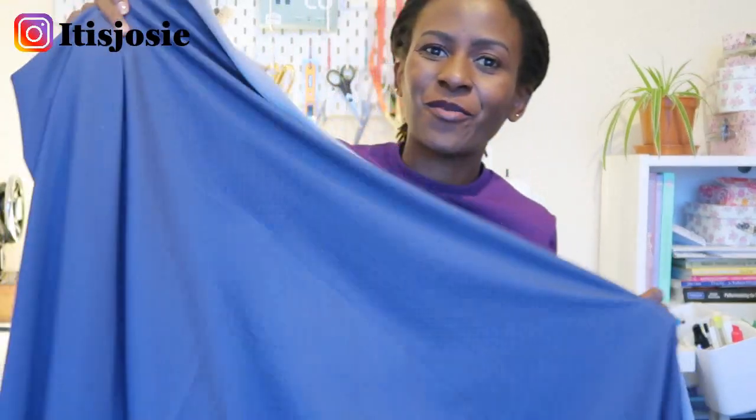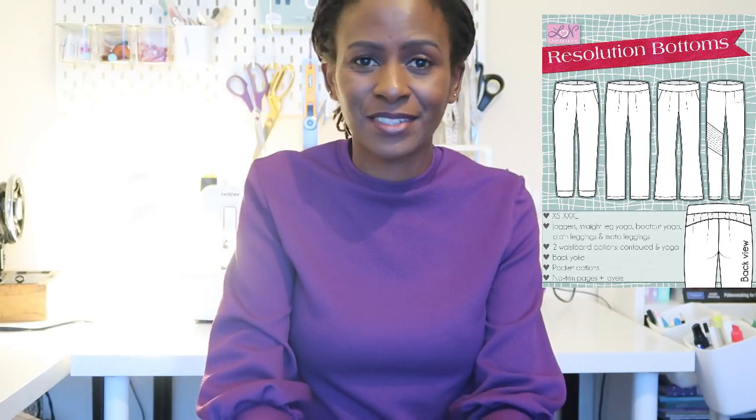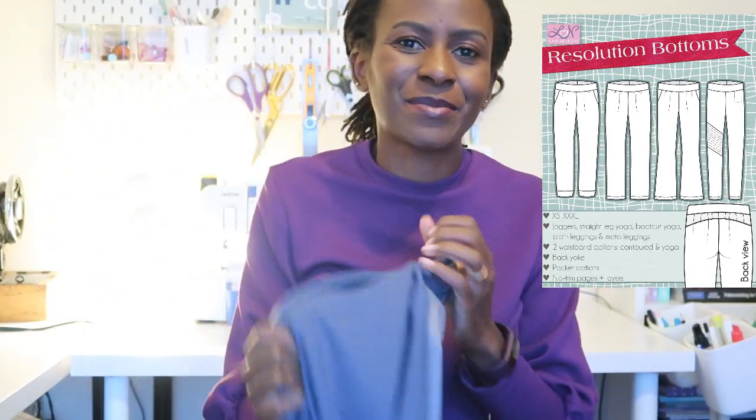I bought one and a half metres of the stretch denim and I'll be putting it in the wash right after this video. I'm making jeggings using a Love Notions pattern — the Resolution Bottoms — and I'll be writing a blog post for Love Notions pairing it with other pieces from the same company. The Resolution Bottoms pattern comes with leggings, moto leggings, joggers, and straight boot-cut pants, with either a yoga waistband or a contoured waistband.